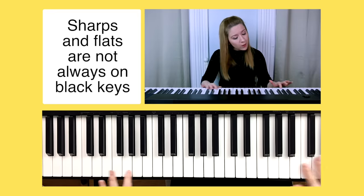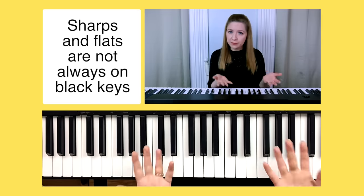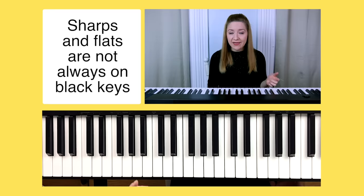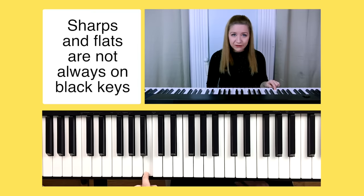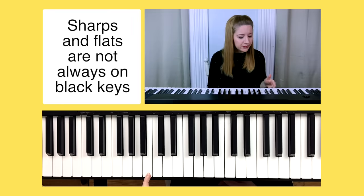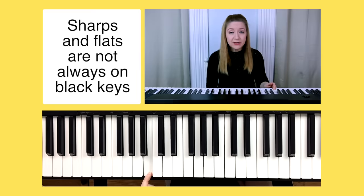While it's true that all white notes on the piano have a sharp and flat, it's not always the case that the sharps and flats are the black keys. For example, let's go to C — there's a black note directly to the right, but when we go to the left there's a white note. The black note to the right is C sharp and the white note directly to the left is C flat. Some notes can have multiple names — this note could be called B but it could also technically be called C flat.